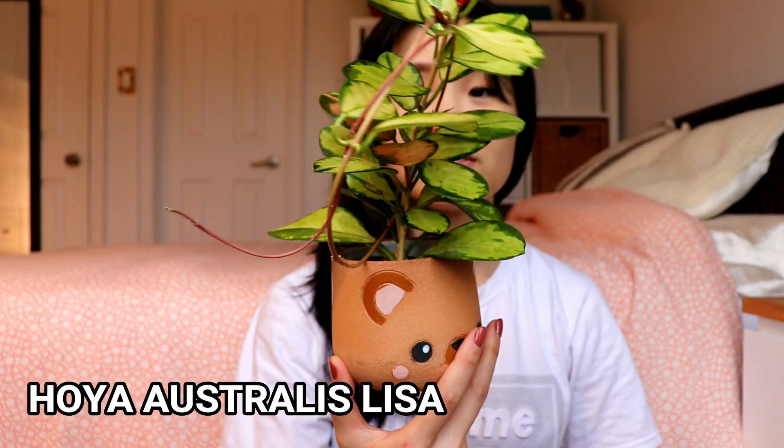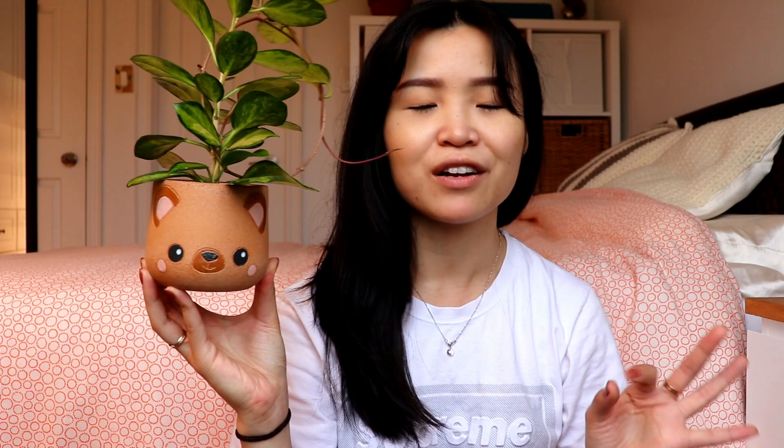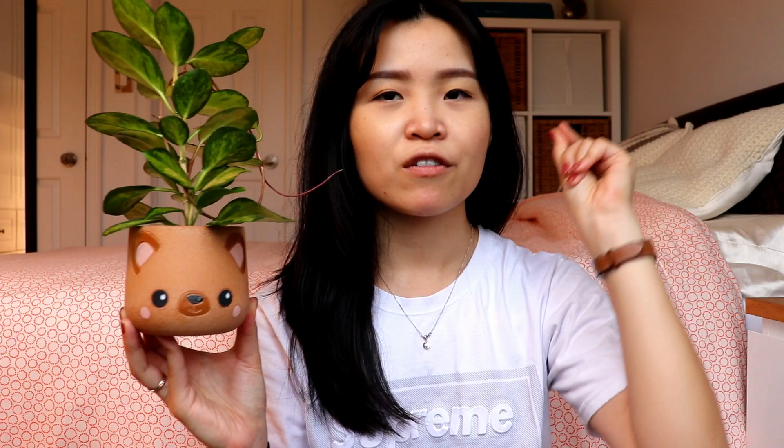A lot of my Hoyas got hit with mealybugs. Next up is the Hoya Australis Lisa — it has so many leaves. I hate it when big plants get hit with mealybugs because they really like to hide in the nooks and crannies and it's very hard to treat. This one was really infested and I had to douse it with Safer's EndAll. I see a lot of dead mealybugs but it looks really healthy. I've treated it two or three times now and they keep coming back. I have this one paired up with the bear planter — so stinking cute, I love the clay look and how it's hand carved.